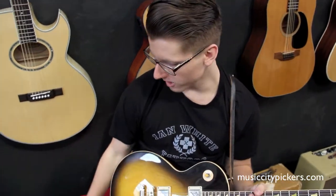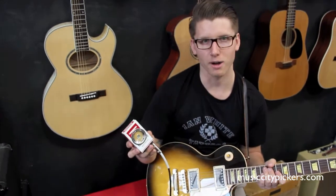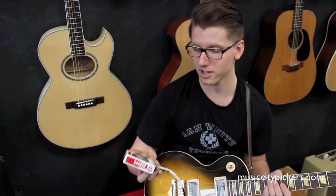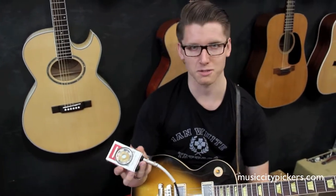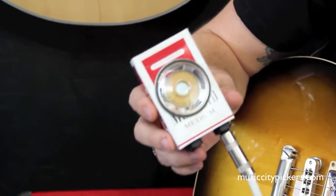Hey, I'm Kevin from Music City Pickers, and today I have a really cool product from Smokey Amps. This is their recycled cigarette box mini amplifiers. These are powered by 9-volt batteries, and it's just this little speaker. You just plug in and control the amount of gain by the volume on your pickups.